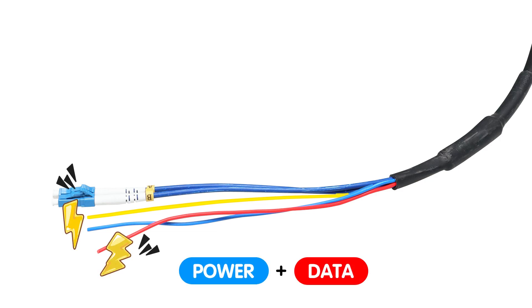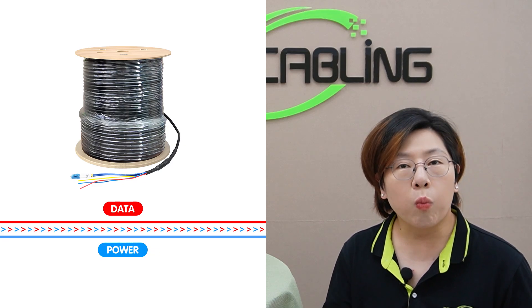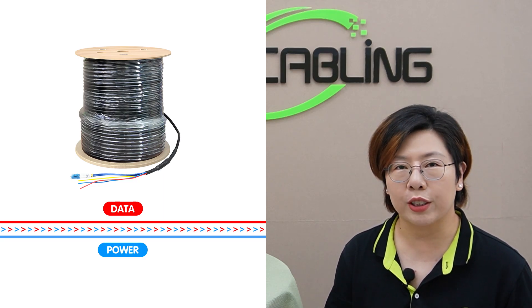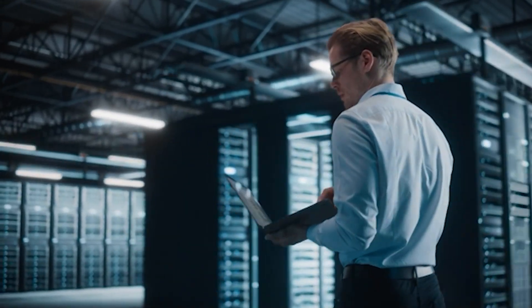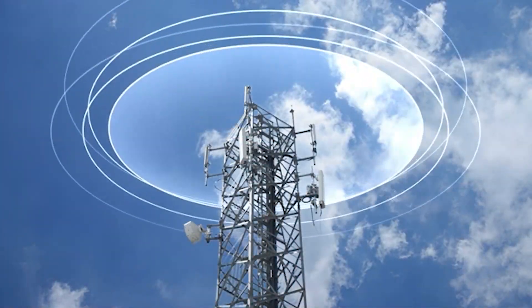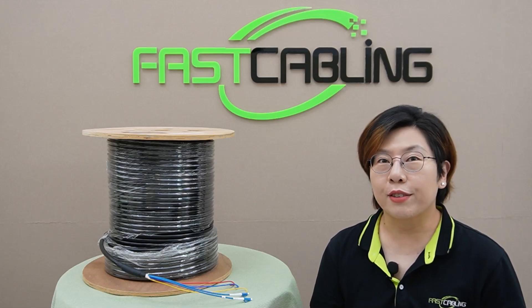This unique design allows for efficient data transmission and power delivery simultaneously. Essentially, the fiber strands transmit data through light, while the copper conductors provide power. This dual functionality makes them a popular choice in various high-demand environments. You'll commonly find these cables in data centers where high-speed connectivity is crucial, in telecommunications for efficient signal transmission, and in industrial settings for robust data handling.